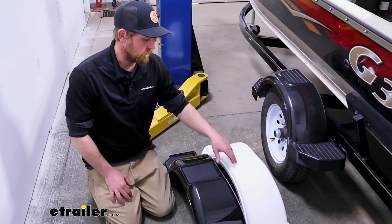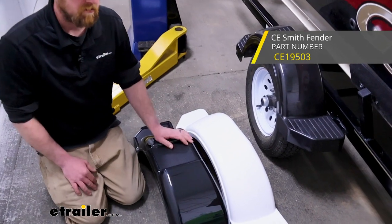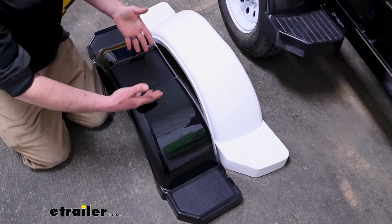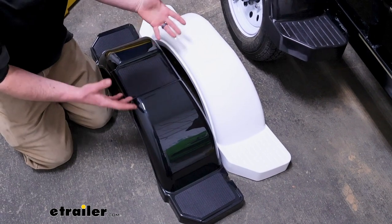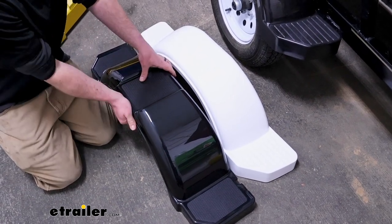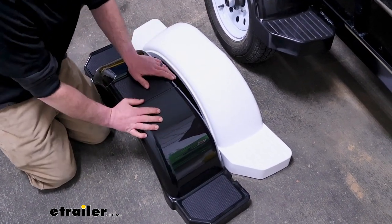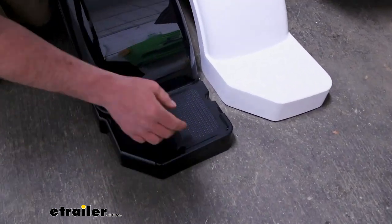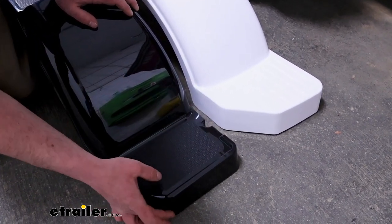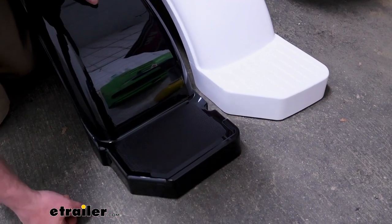To compare the Fulton fender to another one, I grabbed a CE Smith fender and checking them out side by side, I don't think I'd hesitate to use either one to be honest. It's really just going to depend on your preference and the type of design you like a little bit better. They're both about equal in regards to the stepping platform and everything. I did notice the CE Smith definitely has some thicker plastic, though whether that's a huge deal is for you to decide. The Fulton one does give you more space on the ends if you want to mount a flush light like I have on mine.